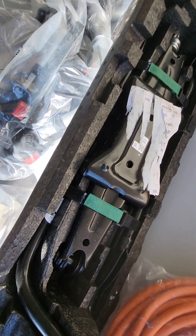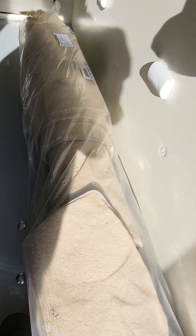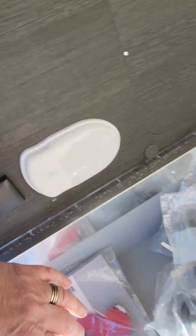In the garage you store the arms for your bike rack, your jack, wheel brace, tow and eye, hookup cable, carpets, light, and your 240-volt socket in here.